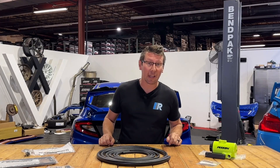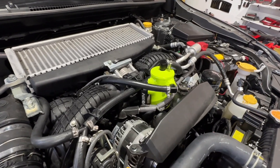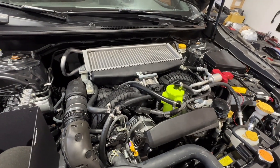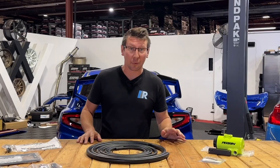That's where products like the Perrin AOS come into play. This AOS gives the turbulent air a space to collect. Then using centrifugal force, the oil is spun to the outer walls of the can while the air is allowed to escape from the top and be returned back to your engine. Simple, right?